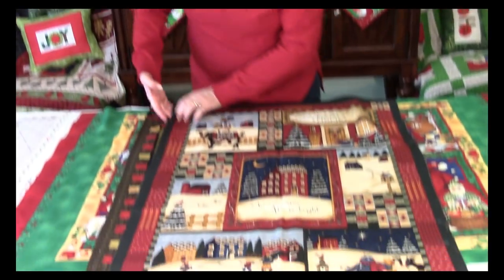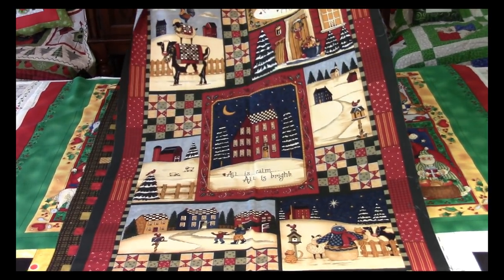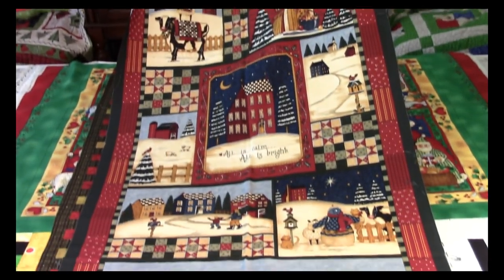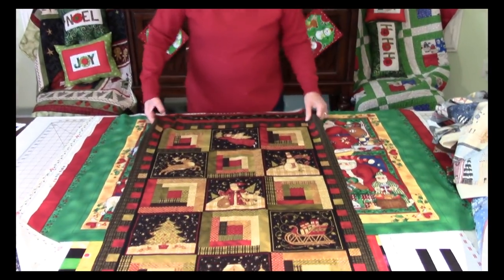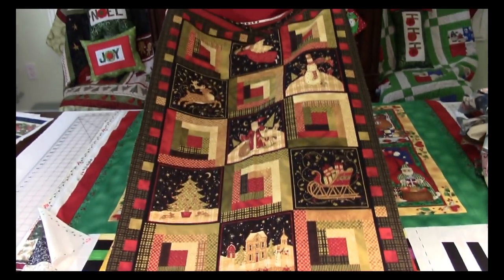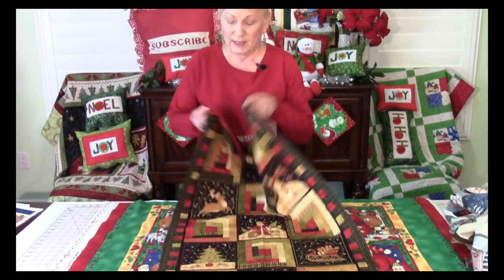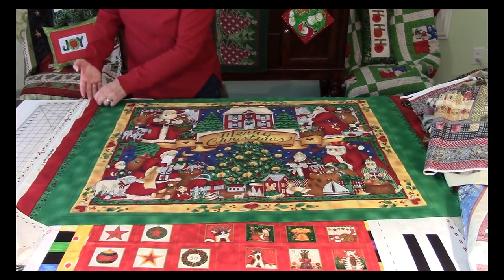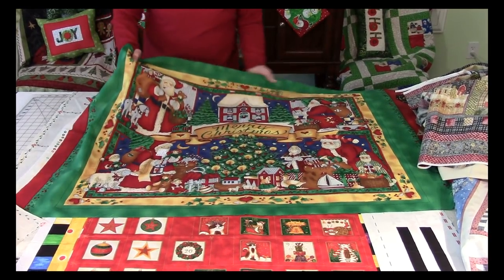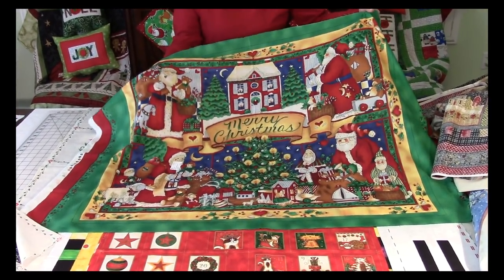Here's another one with that little country Christmas theme, and then here's another with a more sophisticated look. And then this one would make a fantastic wall hanging.